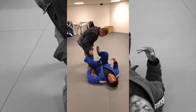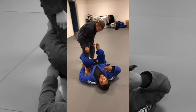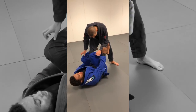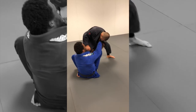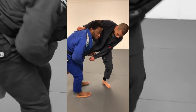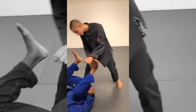Once I'm here, I have a lot of different options. The most basic option is just trying to grab his sleeve or his collar, and then I can push his leg away and start to sit up. From here I have the sit-up guard, and I can even switch to the single leg. Those are very common attacks.